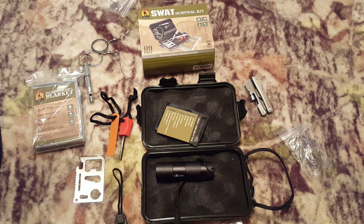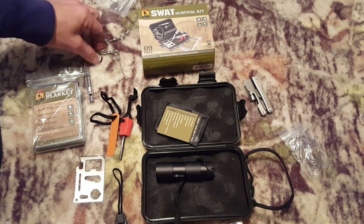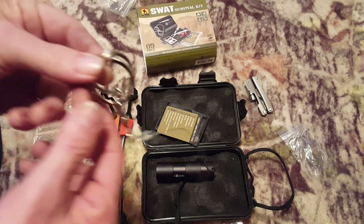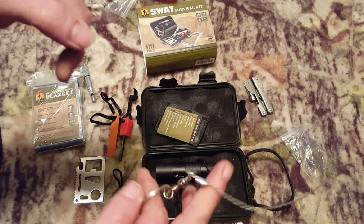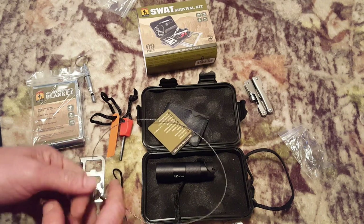So, for this SWAT survival kit, I'm going to give the fire starter a try and I'm going to give the hand saw a try to see how these things turn out.